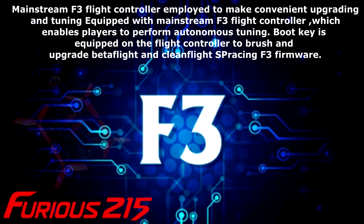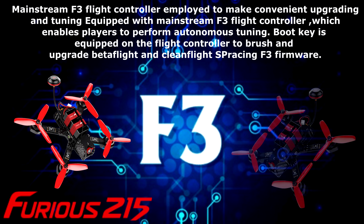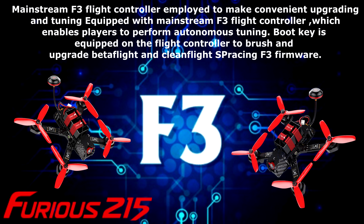The mainstream F3 flight controller is employed to make upgrading and tuning convenient. Equipped with the F3 flight controller, players can perform autonomous tuning. A boot key on the flight controller enables brushing and upgrading Betaflight and Cleanflight SP Racing F3 firmware.